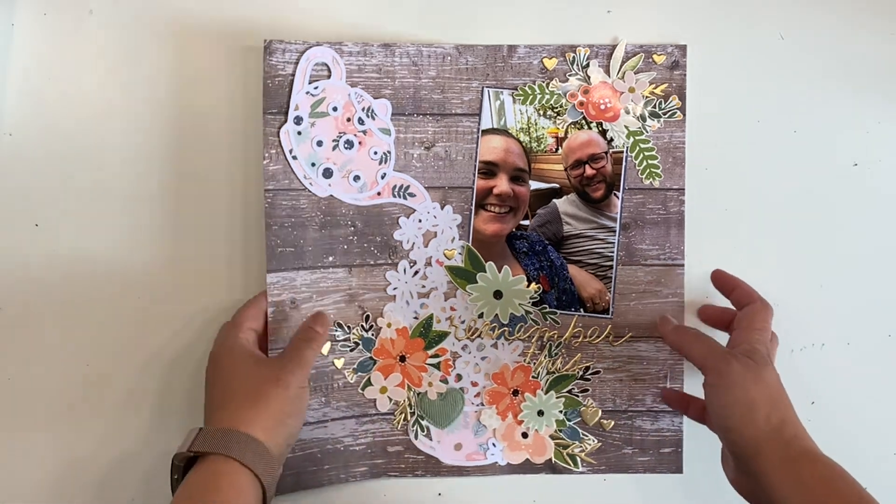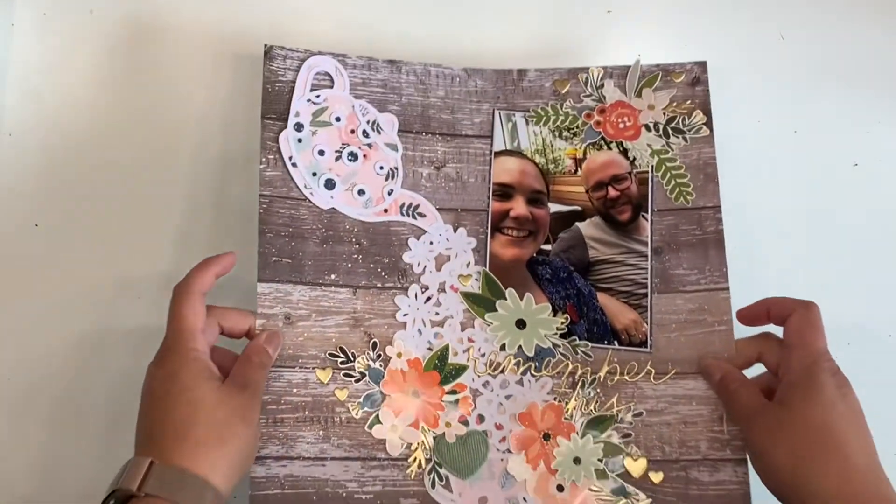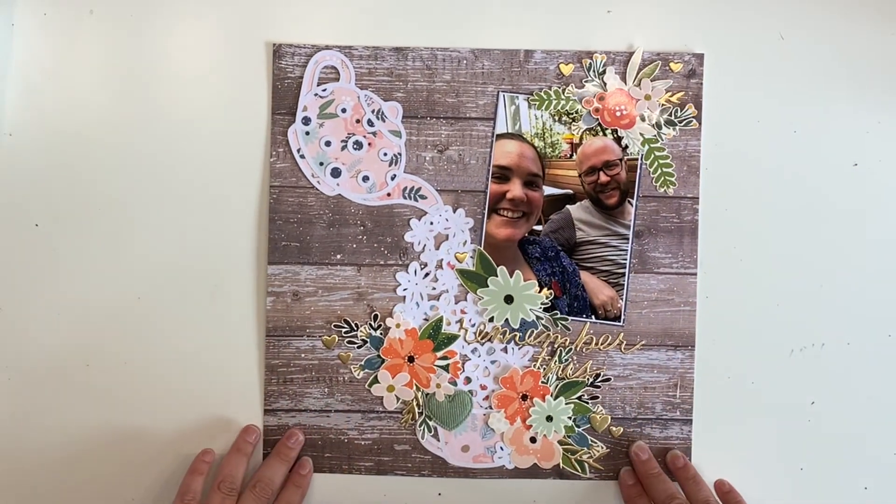That is my layout. Nice and flat because I'm trying to cut down on the bulk in my album.